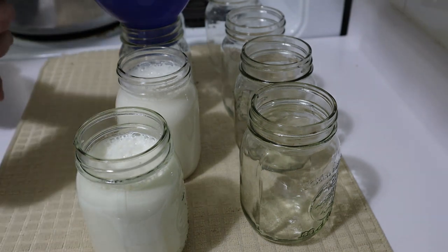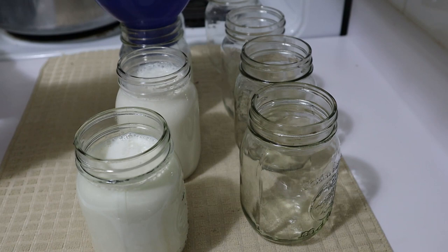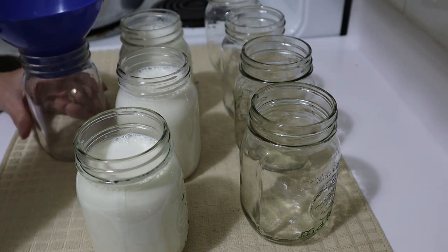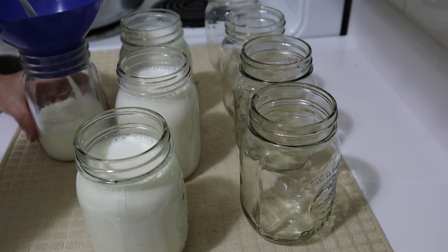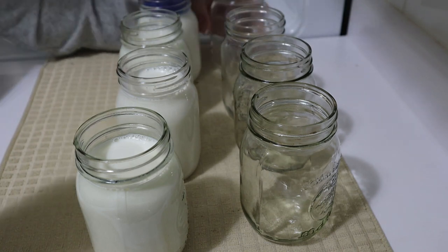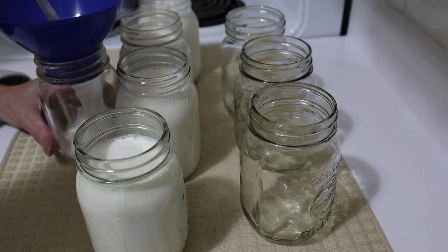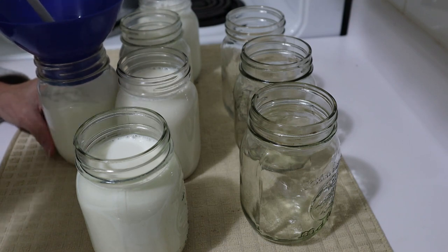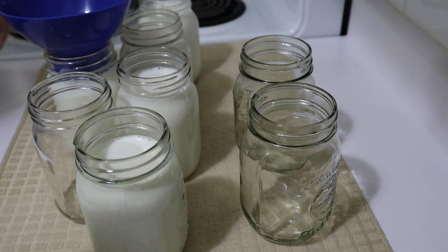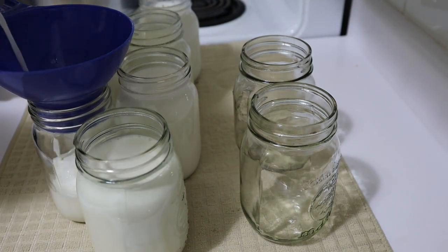That will be plenty to experiment with and to determine whether or not I like the end result. There's three. Now this does have to be pressure canned, and there are a number of ways of doing it — apparently taking it up to pressure and then turning it off immediately, or pressure cooking for anywhere up to 15 minutes depending on how caramelized you would like the milk. I'll just complete one more jar here.